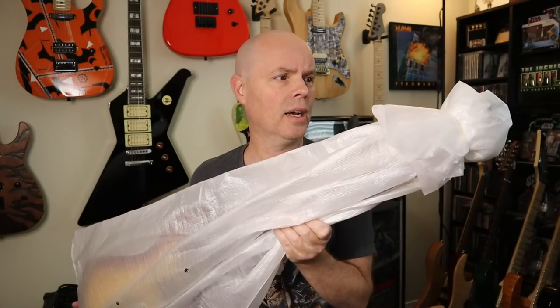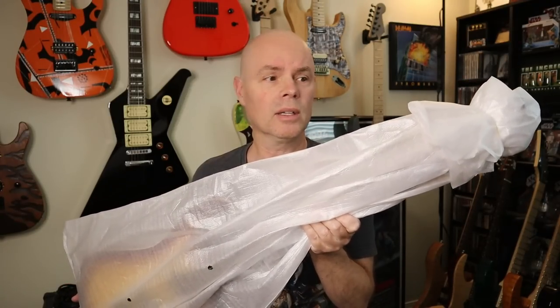Well, it's here! I've already taken it out of the box and I'm gonna take the plastic wrap off right on camera so you guys can see it at the same time that I'm seeing it. So let's not waste any more time, let's get to it. I want to see this thing!